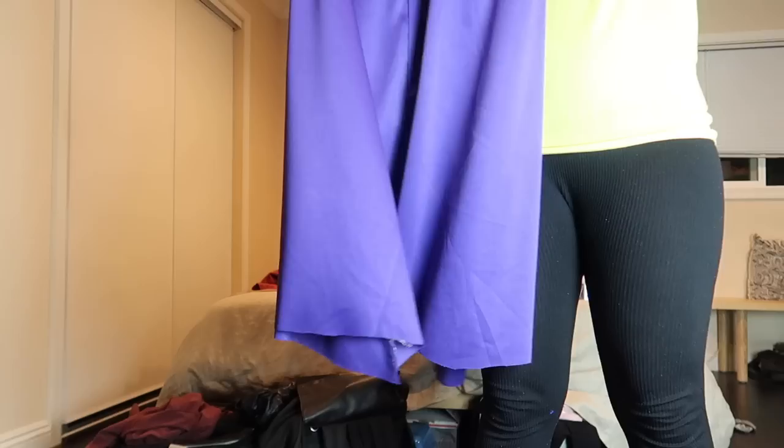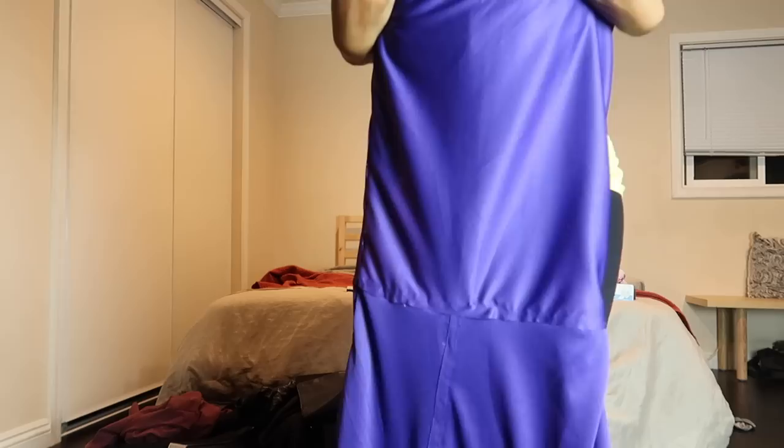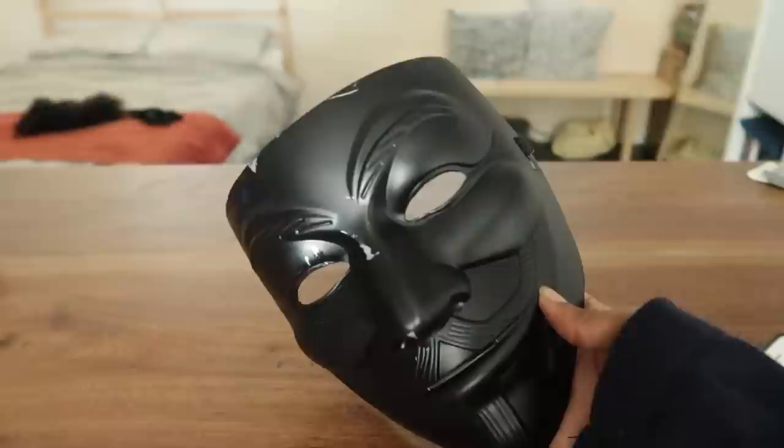Look at this — the dress actually came together and it fit! I eyeballed this entire thing and it really did come together. It doesn't look perfect obviously, but it works for the video. Now let's move on to the bandage mask.